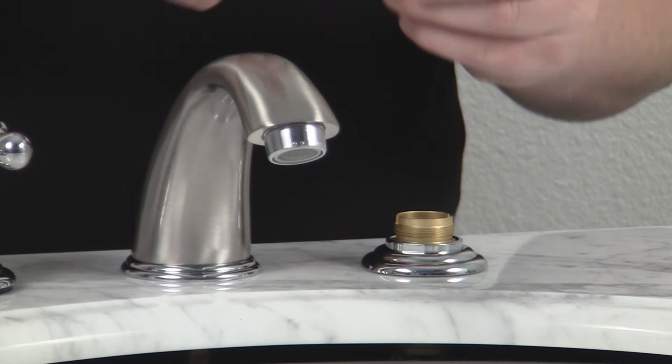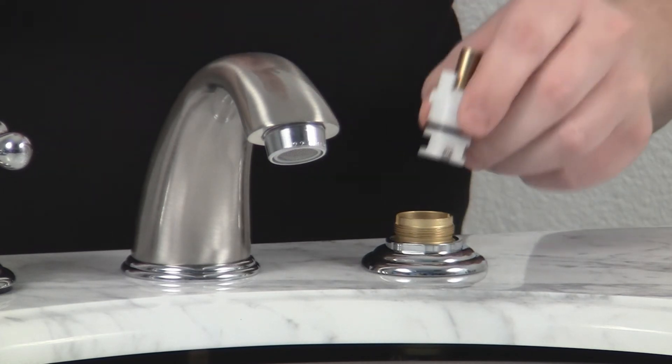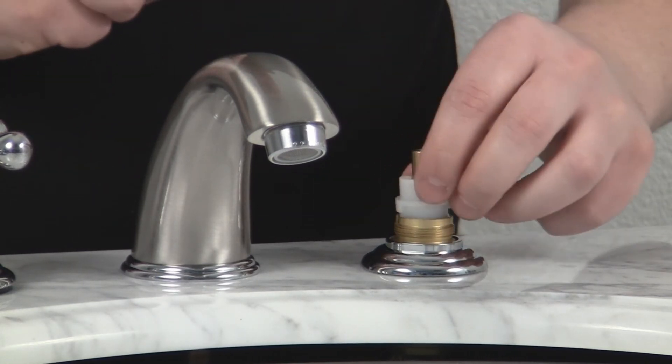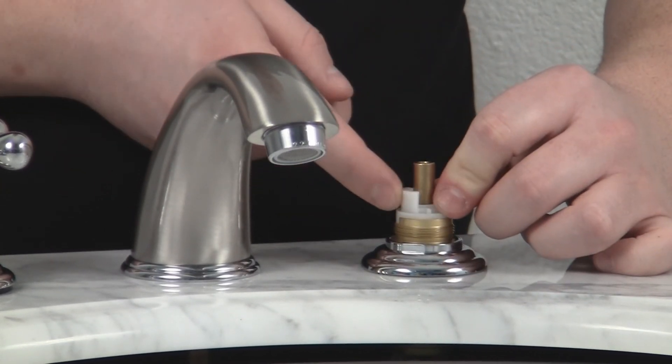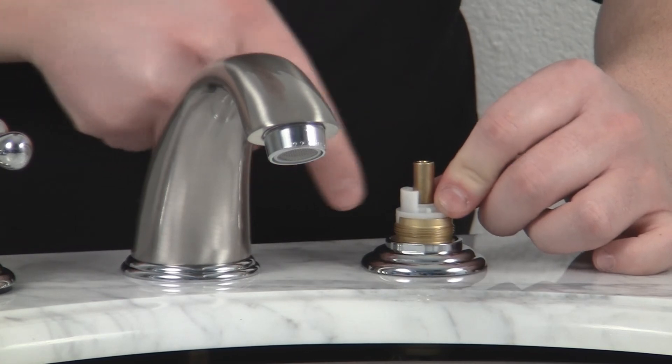Then we're going to take our new cartridge and place that down. You'll want to make sure that the moon-shaped piece here is facing towards the inner part of the faucet.